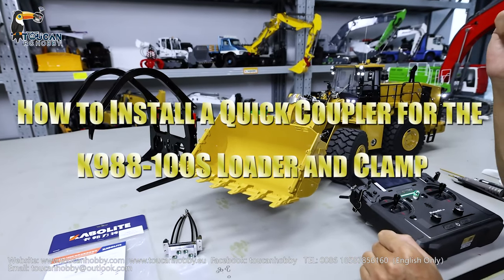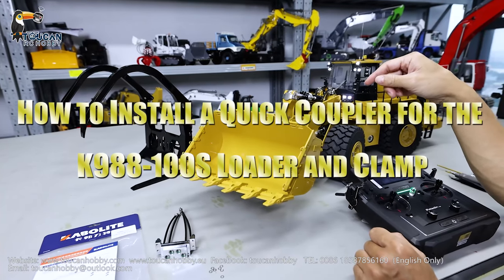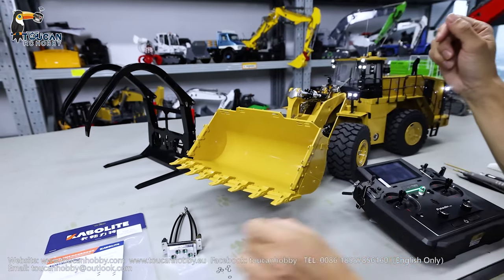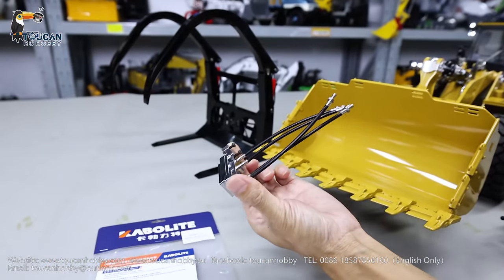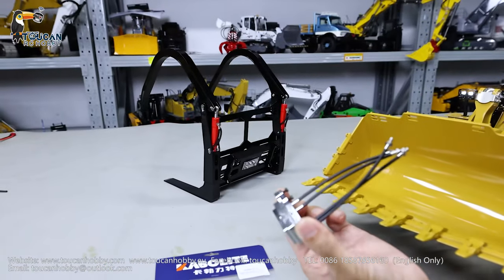Hello my friends, I'm Oliver. Here let's see the coupler K988100S, which has a spare oil channel — two channels. I'll show how to add this quick coupler for the spare oil channel so we can use it for the fork.